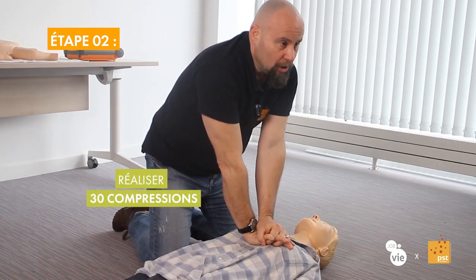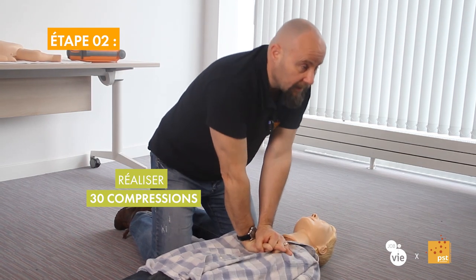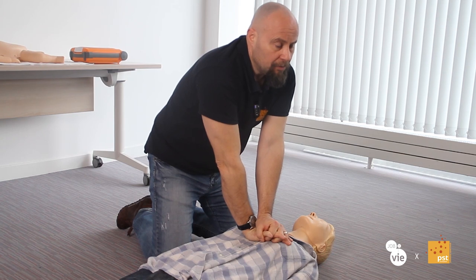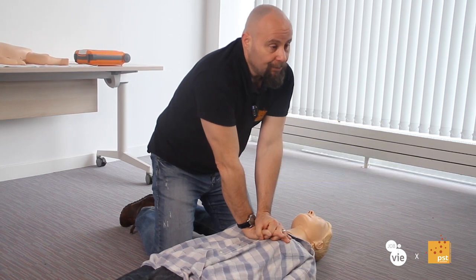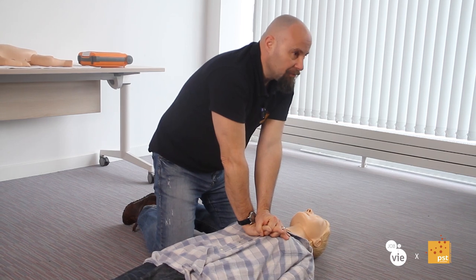By crushing this heart, we empty it of its blood — a bit like squeezing a sponge to empty it of water. And this we will repeat 30 times: 1 and 2 and 3 and 4 and 5, and so on. These 30 compressions aim to manually operate this pump so as to circulate the blood through the body and deliver enough oxygen to the brain to preserve its functions.